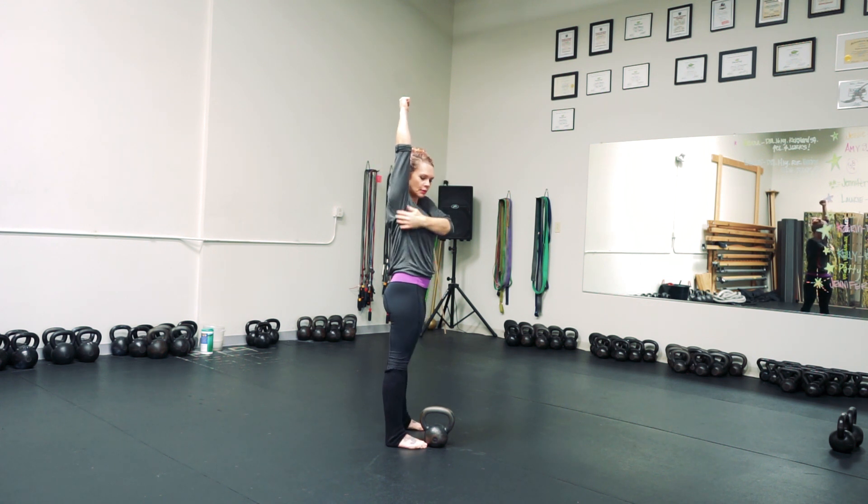Once I'm here, you can see my arm is in line with my leg, squeezing the butt, pulling the kneecaps up. I'm going to activate the lat by pulling my arm down, back through that 45 degree angle, and into my rack position.